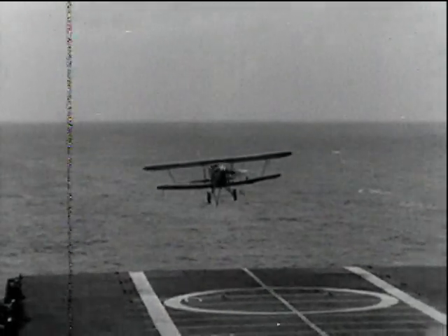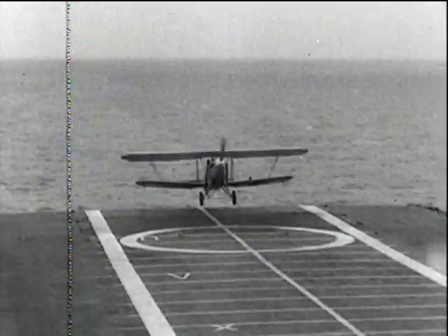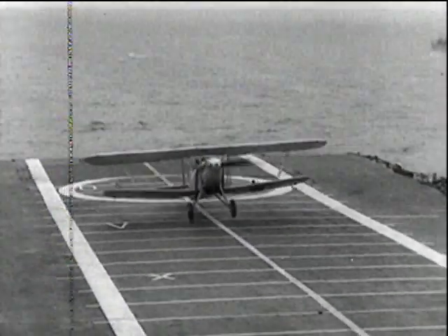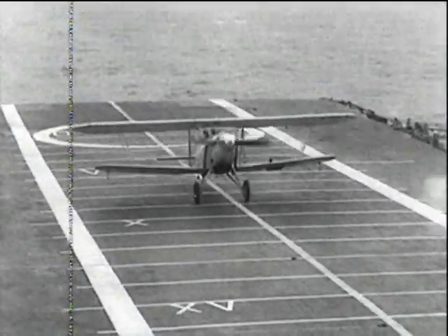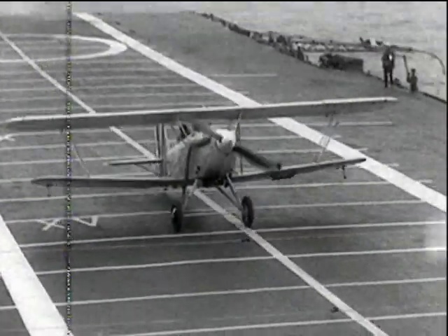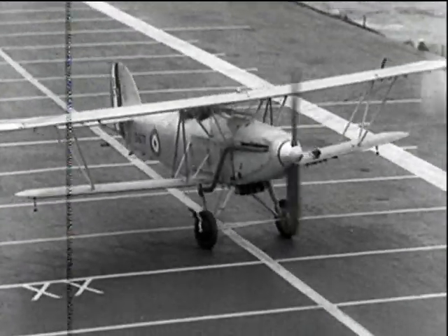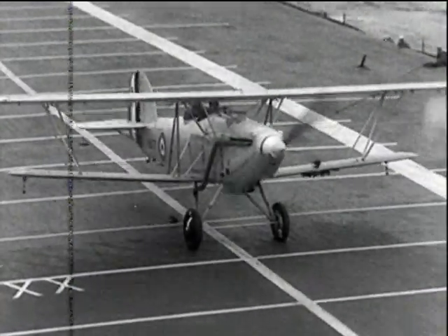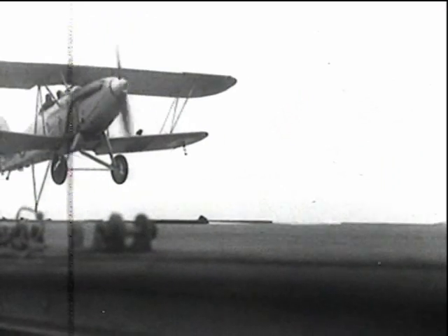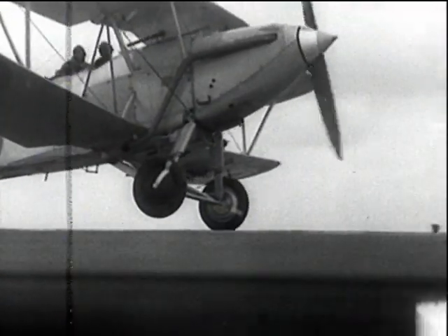With the introduction of the deck arrestor gear comes a new entrant for the Navy: the Hawker Siddeley Osprey, a two-seat reconnaissance fighter powered by the Rolls-Royce Kestrel engine. Here it is doing its first landing trials on Courageous with the new arrestor wires. The intention was to use this machine also on cruisers carrying light catapults; when so used, it was converted into a float plane. The Osprey proved to be a very good aeroplane, still in service at the commencement of the war in 1939.